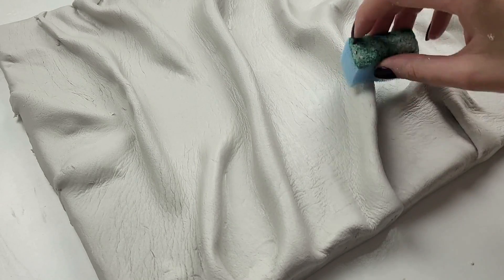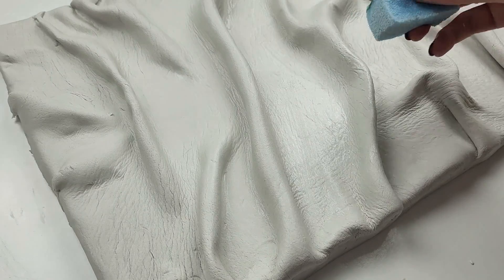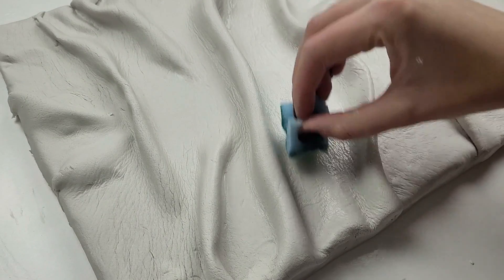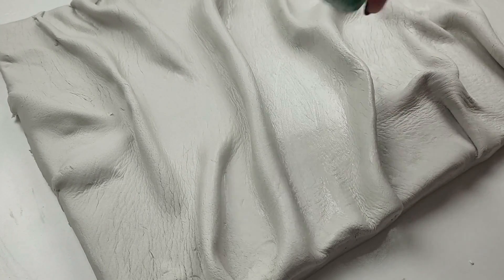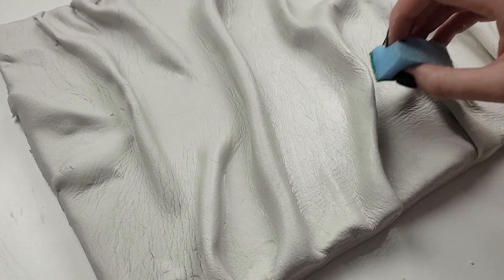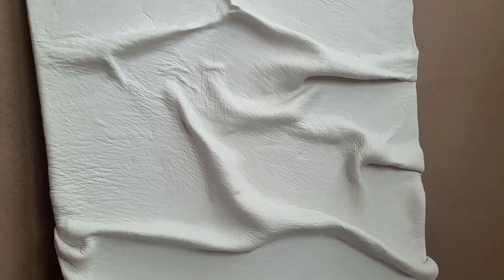Using a damp sponge I smooth out all the edges and the whole clay surface. The harder part of the sponge is good for getting rid of any imperfections, and the softer side is better for smoothing everything out. Once I'm happy with the look I leave it to dry — as it's quite a big piece I leave it for 48 hours. If you want, you can paint it a different color or even apply a Mod Podge for a glossy finish.